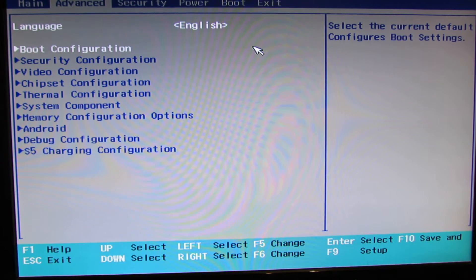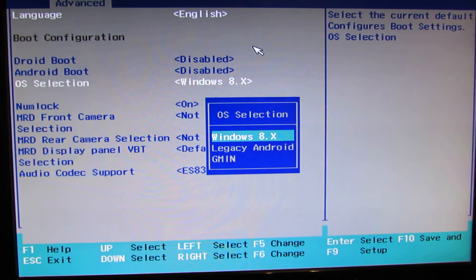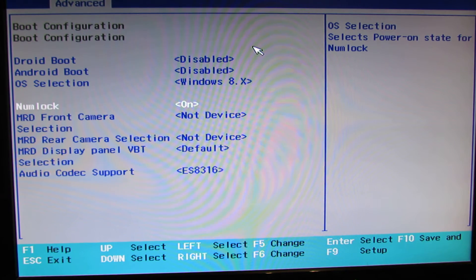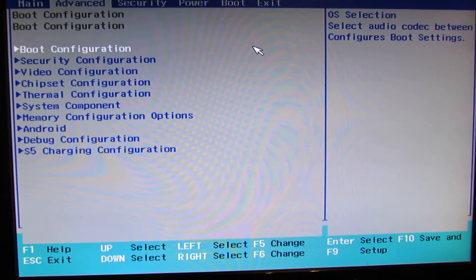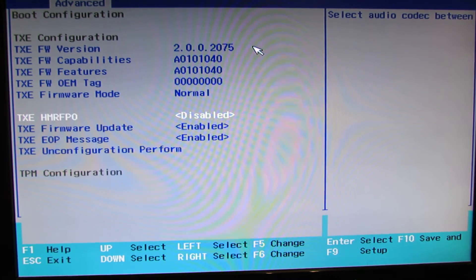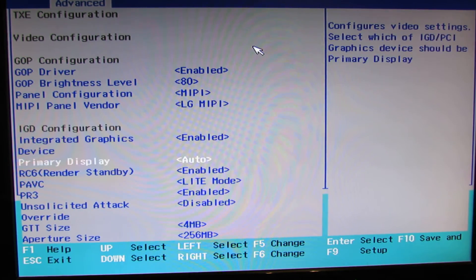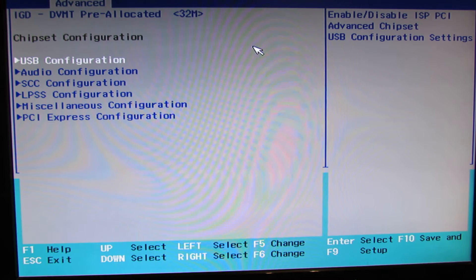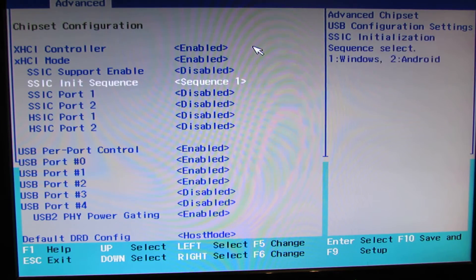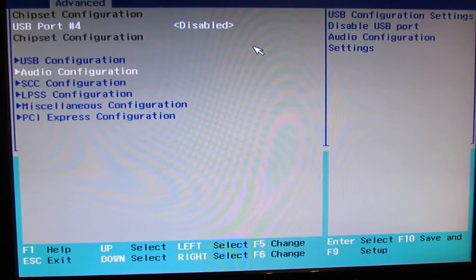In the Advanced tab, we have language, boot configuration, Droid boot, Android boot, operating selection, numlock, front camera selection, rear camera selection, display panel, audio codec support. Then security configuration — a lot of options here. Video configuration — here also a lot of settings and options. Chipset configuration, USB configuration here — very, very a lot of settings here.